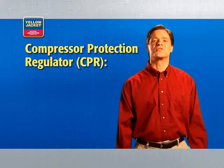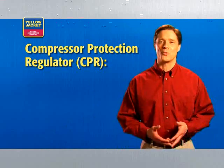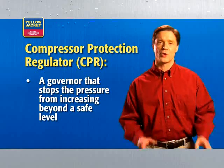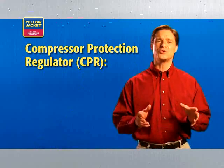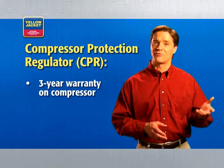Depending on the recovery unit you own, there are features that can help keep you safe and save you time and money. The first feature is the Compressor Protection Regulator, or CPR. It's essentially a governor that stops the pressure from increasing beyond a safe level for your compressor. Some of you may have worked on equipment where you needed to constantly adjust the pressure to keep it at the highest level possible without damaging your equipment. The CPR eliminates that problem and can save you a lot of time and money in unnecessary repairs.